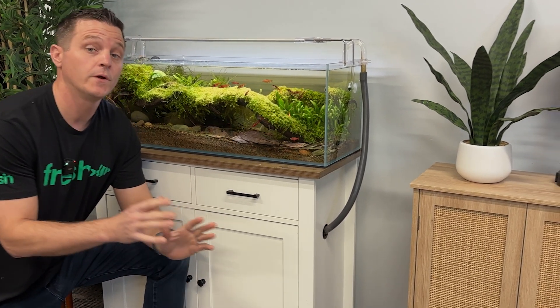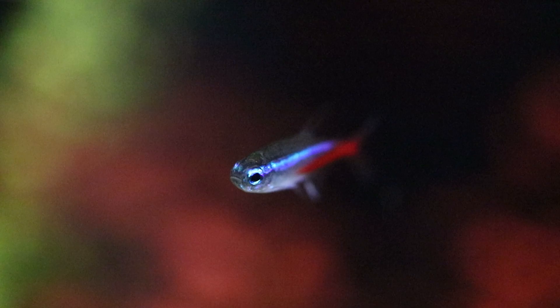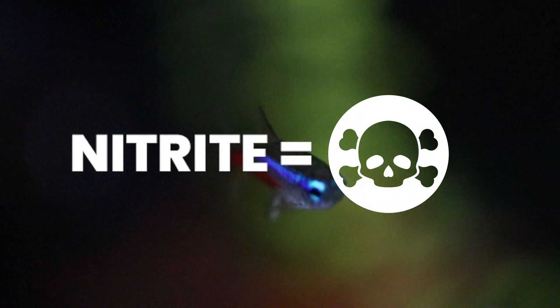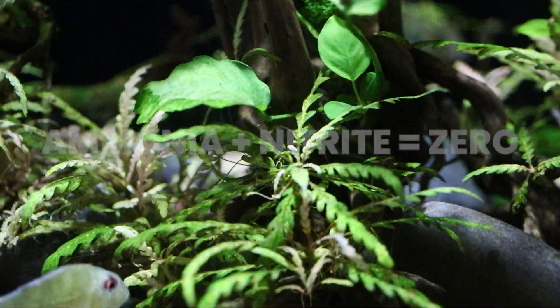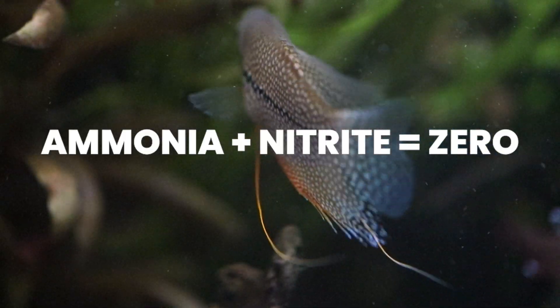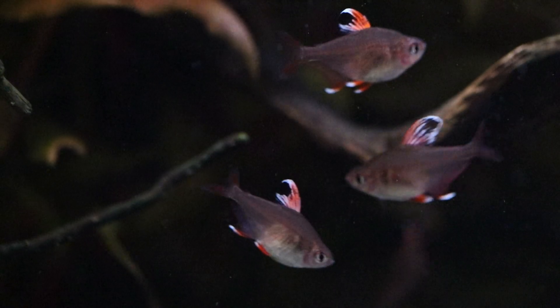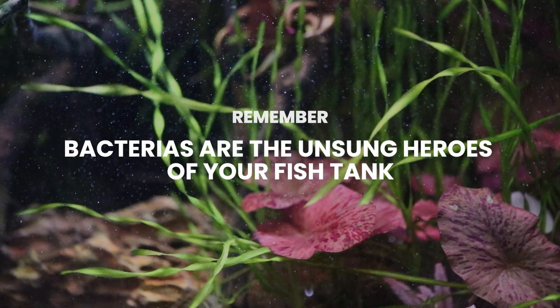The good news is bacteria will start to form in your aquarium and eat that ammonia. When it does, it produces something called nitrite. However, we're not out of the woods yet, because nitrite is still harmful to your fish. Ultimately, the levels of both ammonia and nitrite should always be zero. But the good news continues — another bacteria is about to show up.